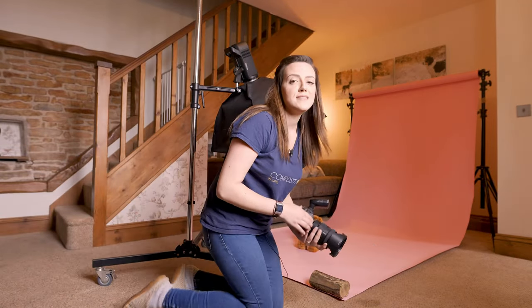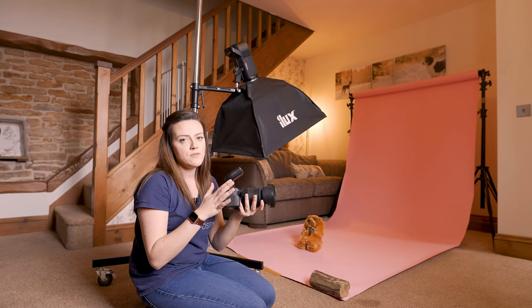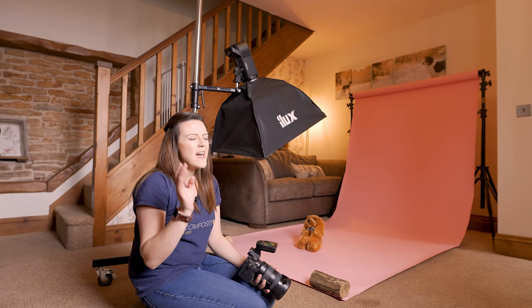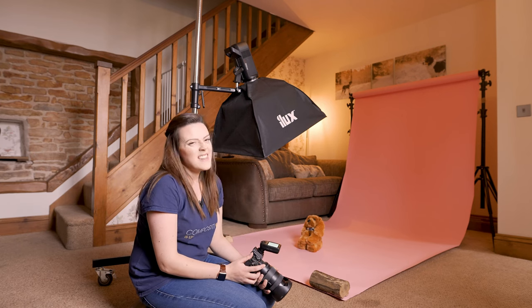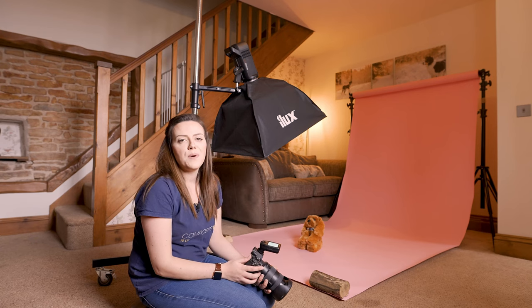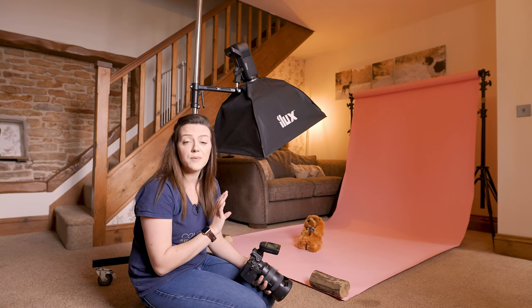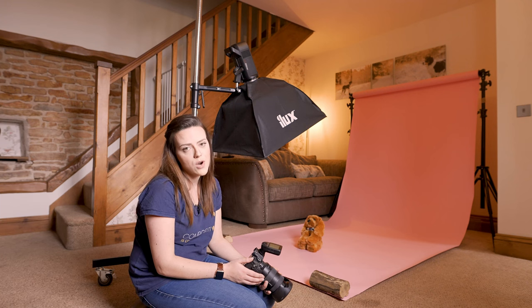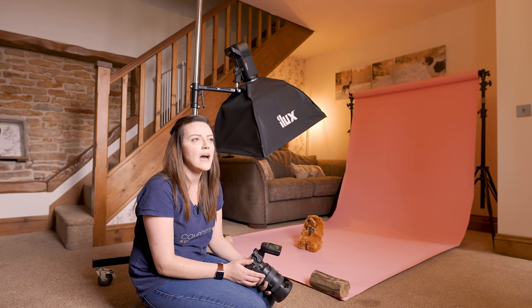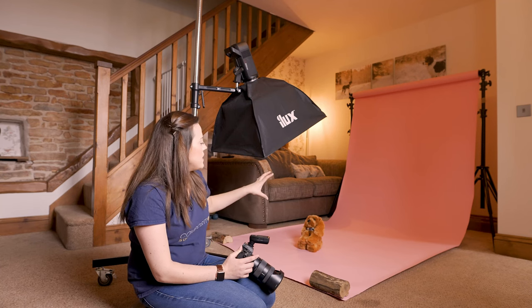It's important that the subject doesn't go too far back or they won't be hit by the spill of light. The further away the light is, the harsher it gets; the bigger the modifier, the softer the light. Now, recapping what we've covered in studio lighting previously: you want to test your settings with no lights on first, so the scene is completely black before you add light. Today I'm using the Sony a92 with a 24-70 f2.8 lens, shooting around f9 to f11 to capture the whole face in focus.